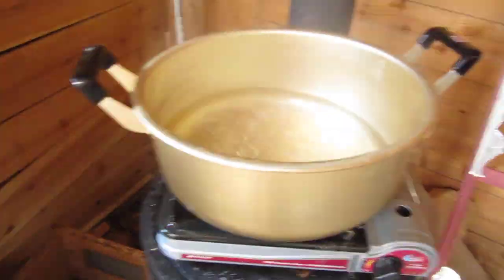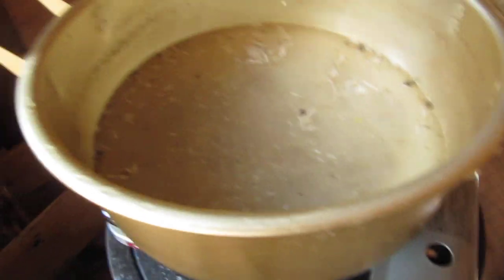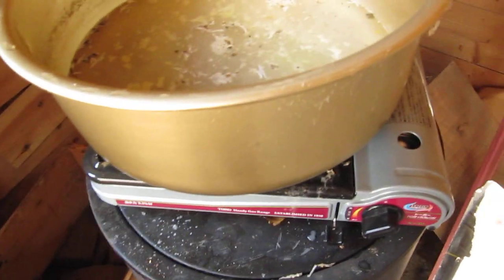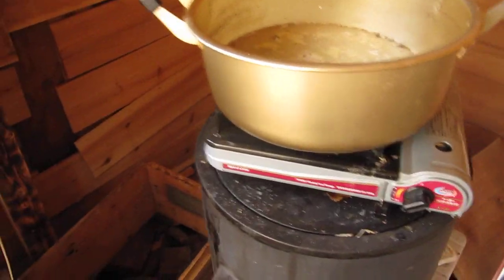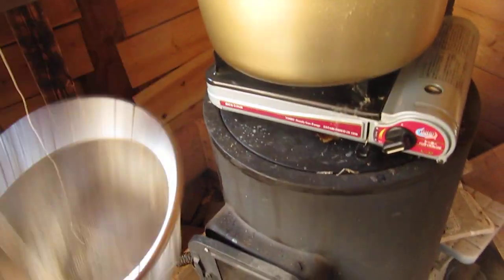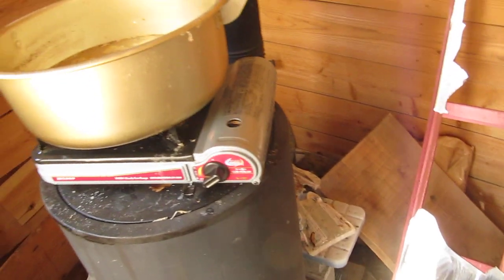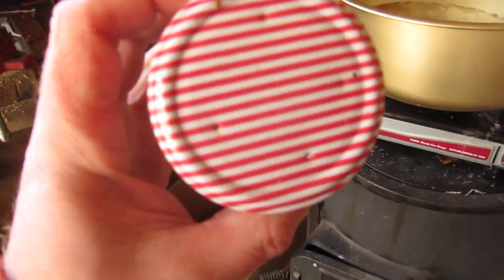Now you're going to want to boil this — dump it all in. Boiling is going to kill all those endospores and the grain will absorb more of the water. I usually boil it for about 30 minutes. Then you strain it once again and dry it. What I usually do is mix it with vermiculite, and the vermiculite absorbs some of the water on the surface. Then just put it in jars and you can do your inoculations.